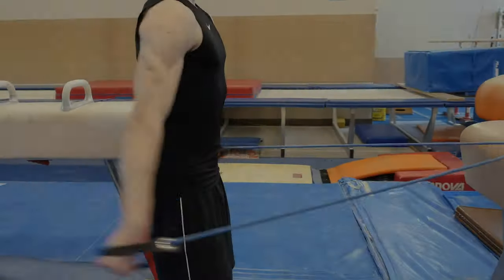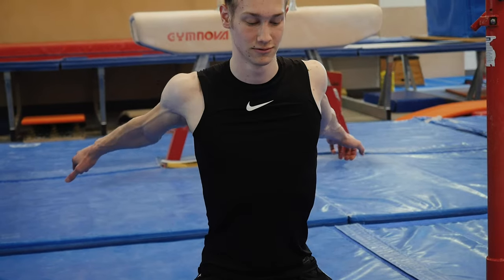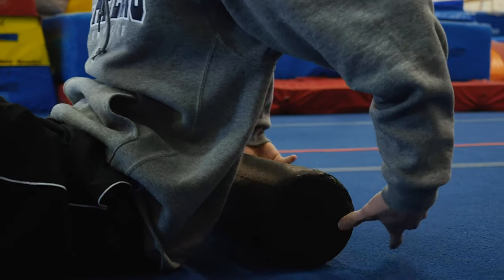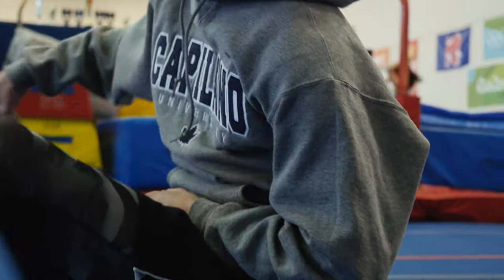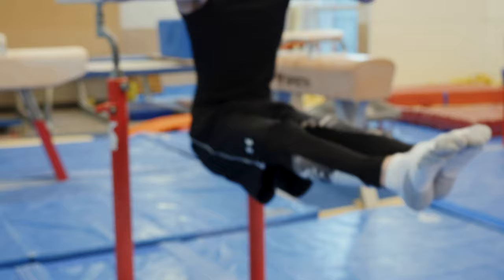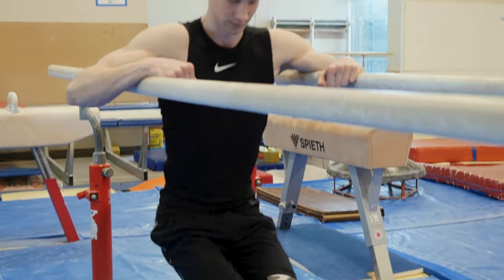Warming up really helps me for not getting injured — it's definitely the most important thing. You just have to do multiple exercises to get the body going and increase blood flow. I usually start by doing some foam rolls on all of my muscles just to loosen them up. Shoulder preparation is very key in gymnastics, because gymnastics is very intense on the shoulders, especially rings.